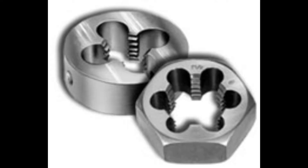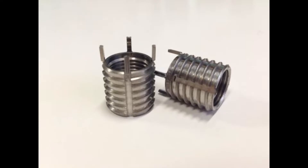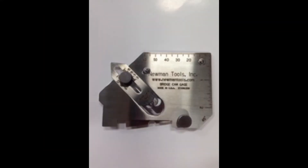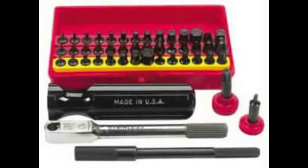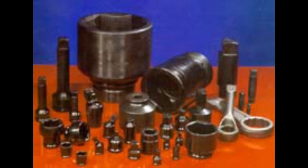All of these products are available from Neumann Tools. Call us at 1-800-465-1384 or send us an email at sales@NeumannTools.com.